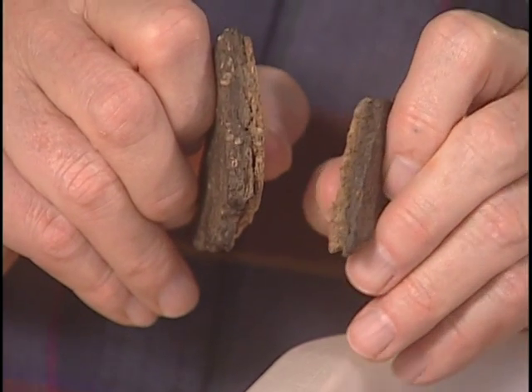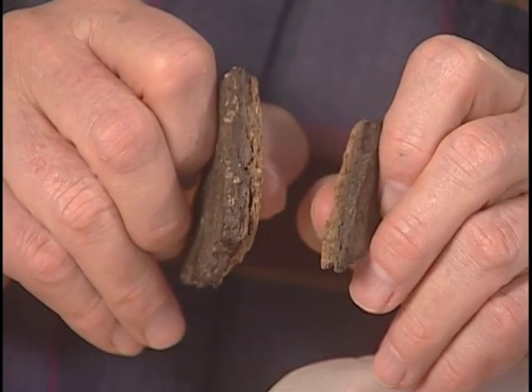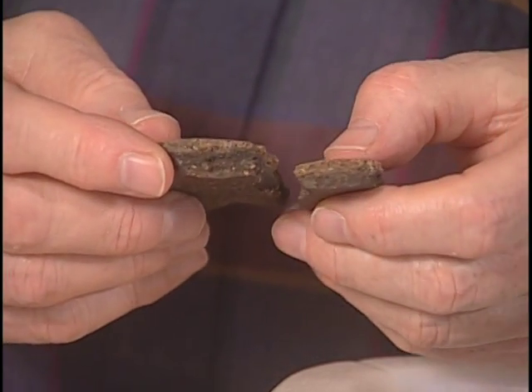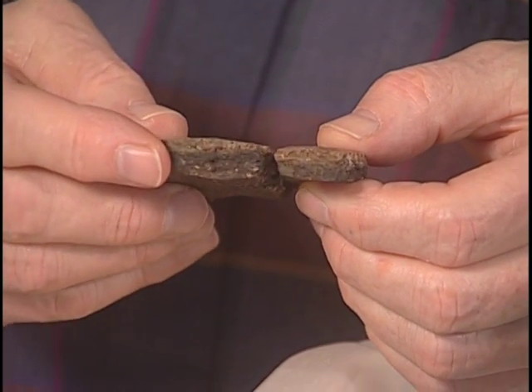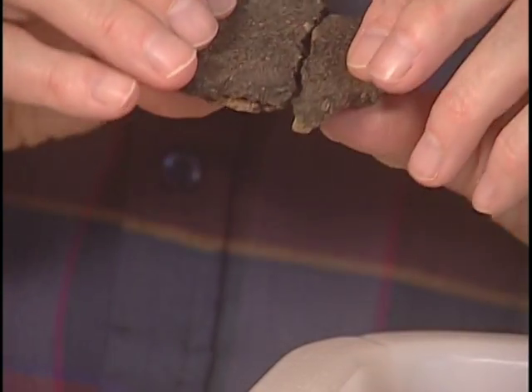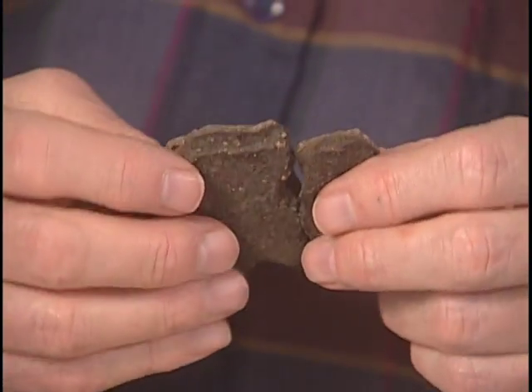There is an example of a similar piece of pot with no cracking. The problem is, when we go to join the two together, where do we actually locate this wider piece? Do we get a smooth outside or a smooth inside? There's about a millimeter and a half difference.